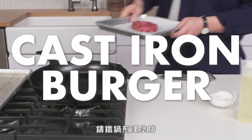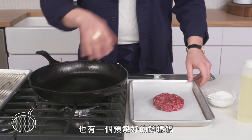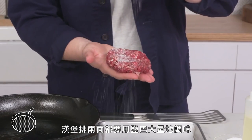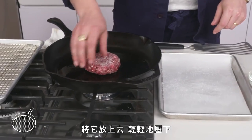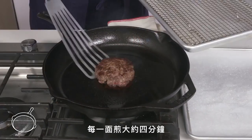Cast-iron burger. We've got our burger patty, a preheated cast-iron pan, and we're going to get a little bit of oil in there. We're going to season our burger generously on both sides with kosher salt—the more fat meat it has, the more salt it needs. Lay it down, press it gently, and cook it for about 4 minutes on each side.